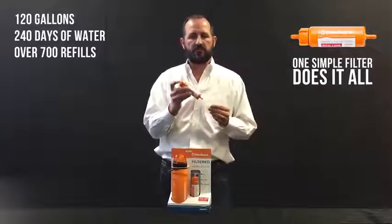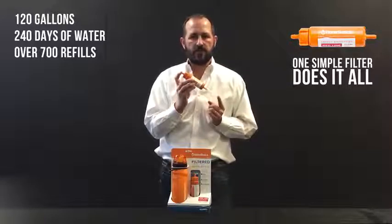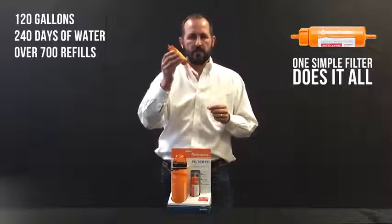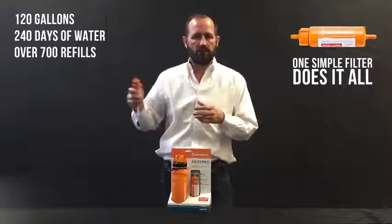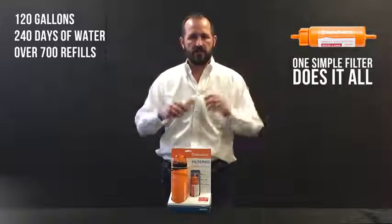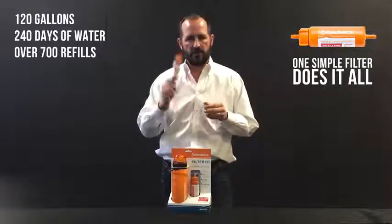It also plugs into our pump and filter kits for evacuating 55-gallon drums of contaminated water — that gives you two 55-gallon drums that this will evacuate. It also allows you to pump water out of rivers, streams, lakes, and ponds through the pump and filter kit into smaller containers to take to friends, family, neighbors, whatever you need in the event of an emergency.